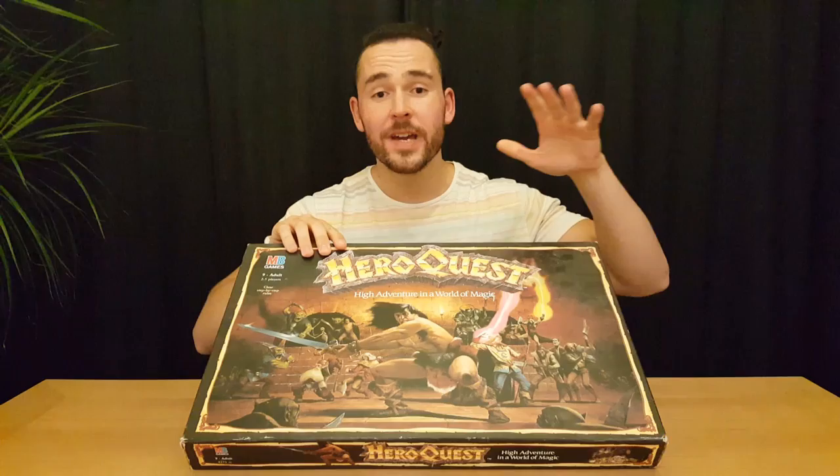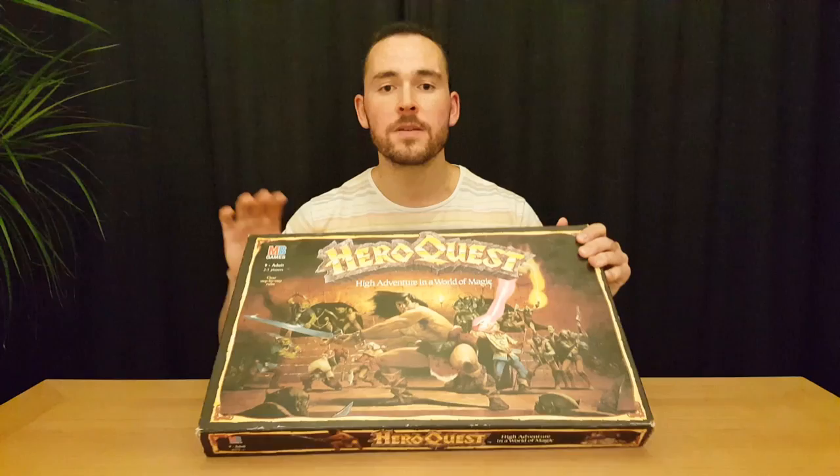Hi, I'm Ash from Hidden Sun Games. Today we're going to be taking a look at another classic — this time we're going to be looking at HeroQuest. In this video we're going to have a little unboxing, see what's inside, then briefly go through the rules and how to play, followed by a review of what I think. Let's get started.